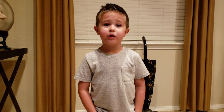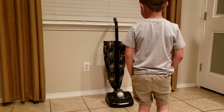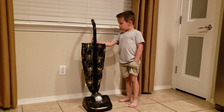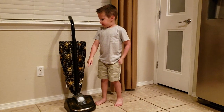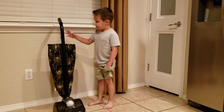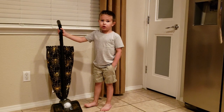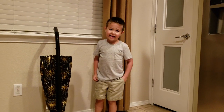Hi everybody, I'm Lucas and I want to show you my vacuum. It's from Spirit Halloween and here are two things about it: the eyeball roams, and the eyeball lights up. It lights up and roams around the house. Now I'm going to turn it on and then turn off the light.